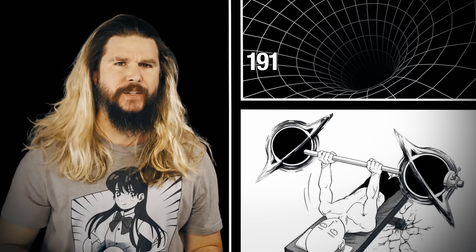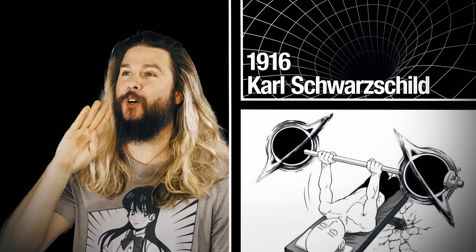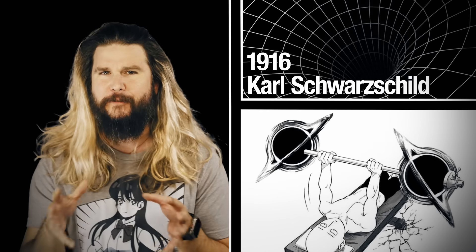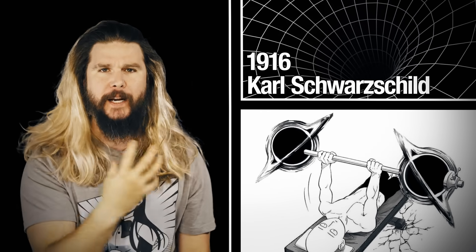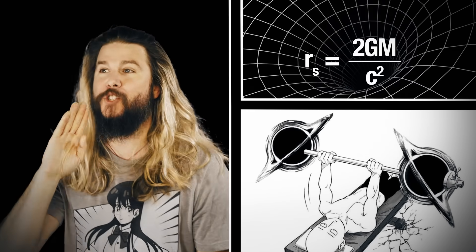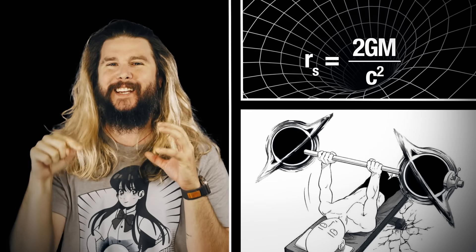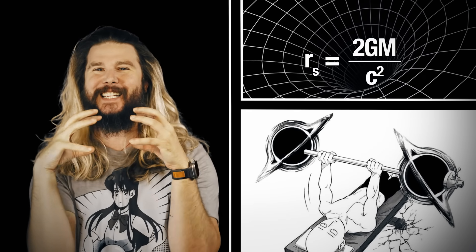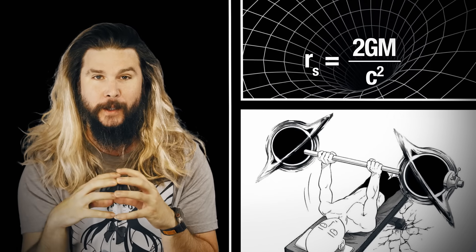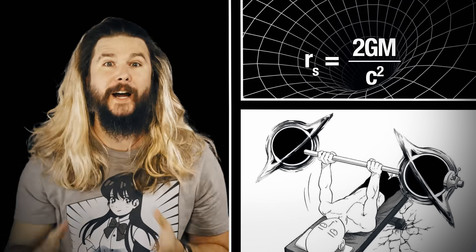That insight comes from 1916 and German physicist Karl Schwarzschild. He was using Einstein's field equations and trying to find an exact solution to them for a spherically symmetric, non-rotating body. Out of this effort came the Schwarzschild radius, which defined the radius at which the escape velocity from a body like this is equal to the speed of light — the radius at which, therefore, no information can escape: the event horizon.